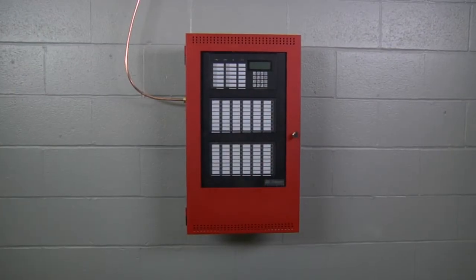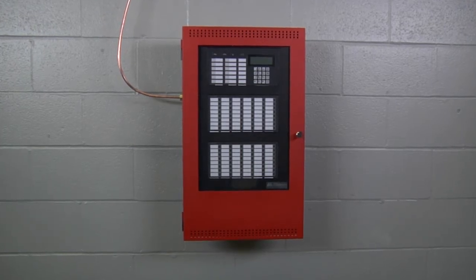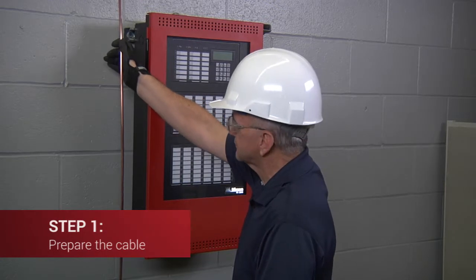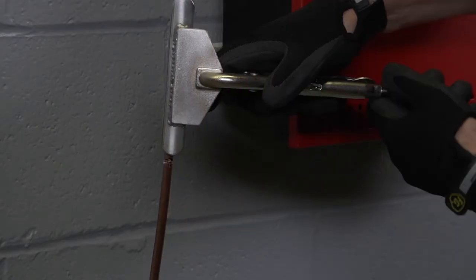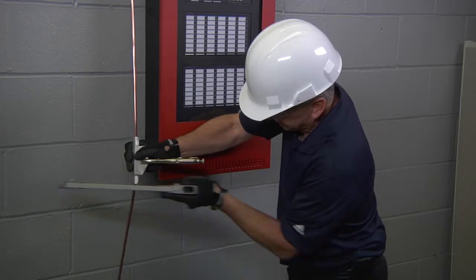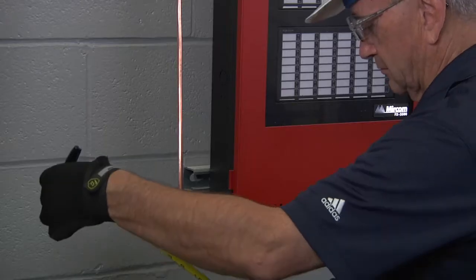For this demonstration we will terminate the end of shielded twisted pair MI cable inside of a fire alarm control panel. First, ensure that the end of the MI cable is straight for approximately the tail length required plus three inches (7.5 cm). Using the hand vise to hold the cable in place if needed, cut the end of the MI cable square with the hacksaw and file the end smooth using a flat file.